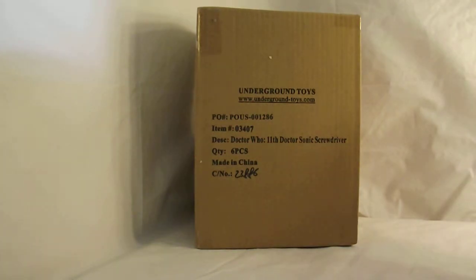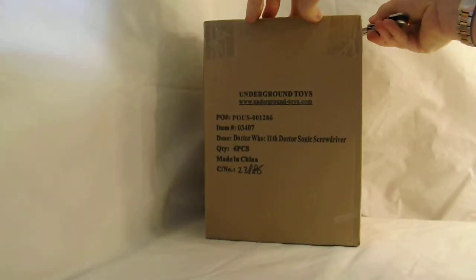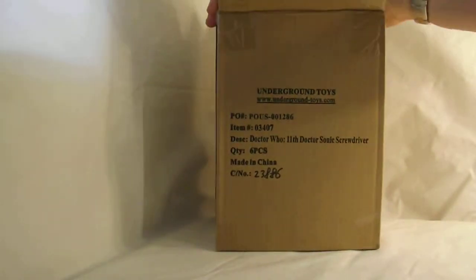I'm going to start out with the case. It comes in a six-piece case. The biggest distributor that I know of is Underground Toys, which isn't really a secret because it's on every single package of the 11th Doctor Sonic Screwdriver.